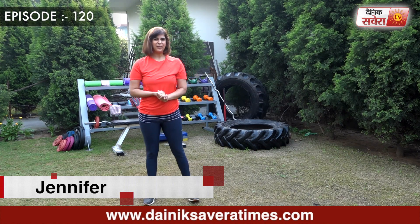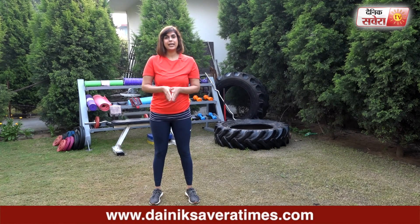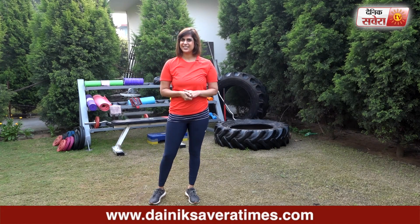Hi guys, I am Jennifer and you are watching Savera Workouts. In today's session, we will focus on your sides, or love handles.